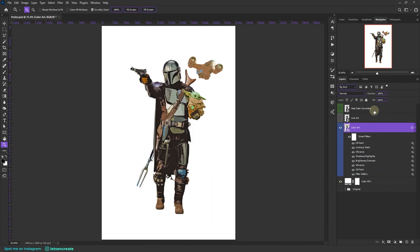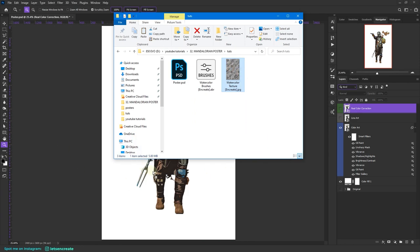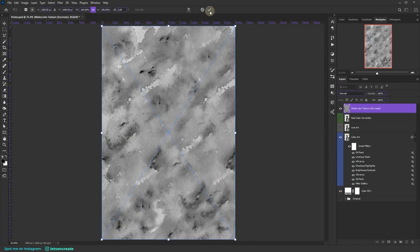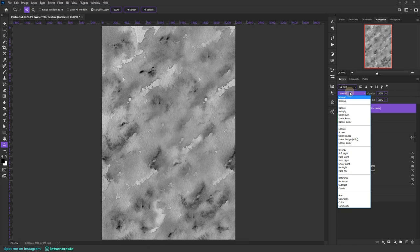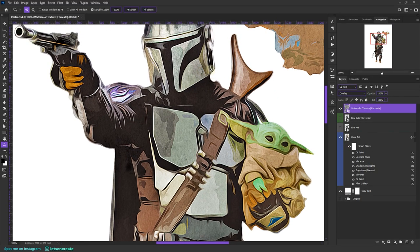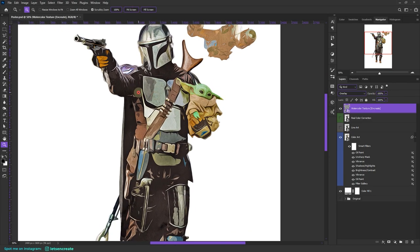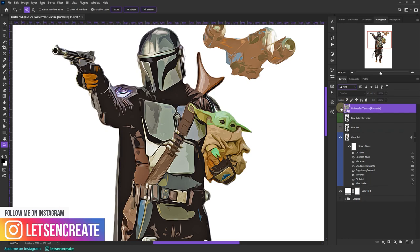So here we have our basic color art. Now for some magic — I'll select the first layer and drag and drop the watercolor texture over here. If it doesn't match your canvas size, you can resize it. Change the blending mode to Overlay and it gives a nice watercolor paper-like feel. This is without it, and this is with the watercolor texture.